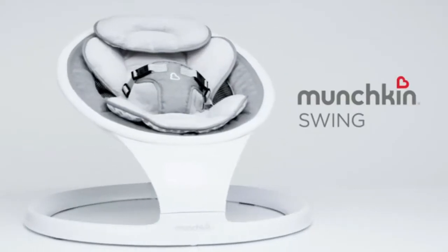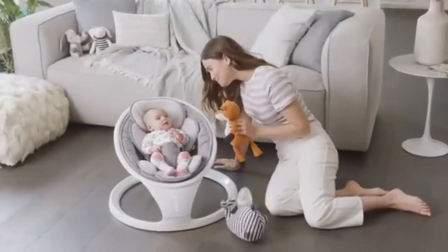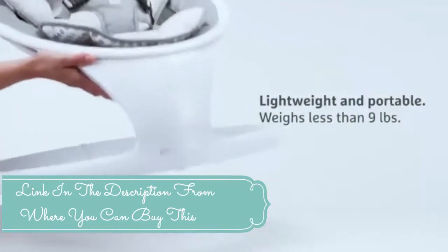Munchkin Bluetooth Enabled Lightweight Baby Swing with Natural Sway. It emulates parents' natural side-to-side sway in 5 distinct speeds.